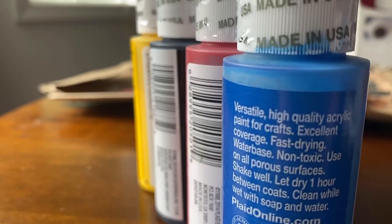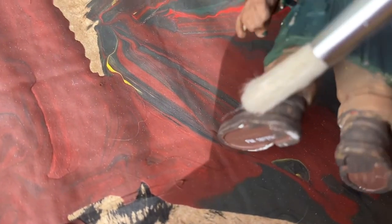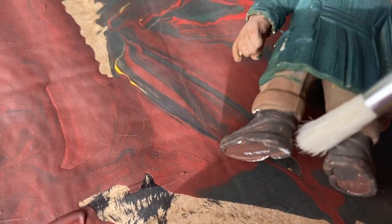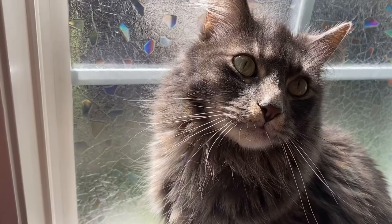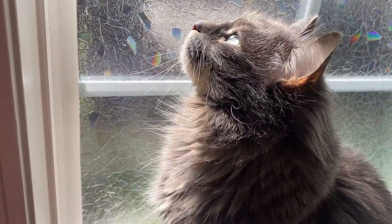After that came painting. Full disclosure, I completely forgot to film the entire painting process — please accept these videos of my cats as an apology. Anyway, for the painting I just used cheap acrylic paints and had to do a couple coats on most parts to make them match.